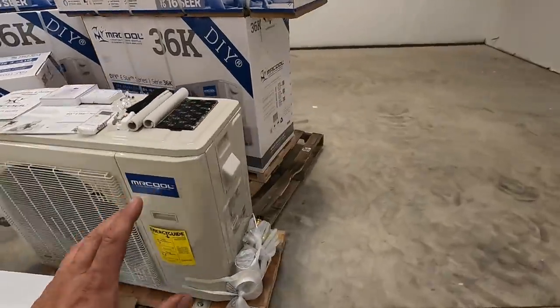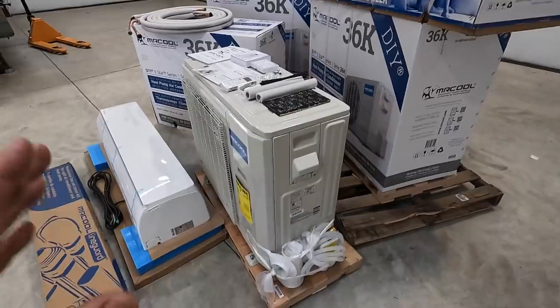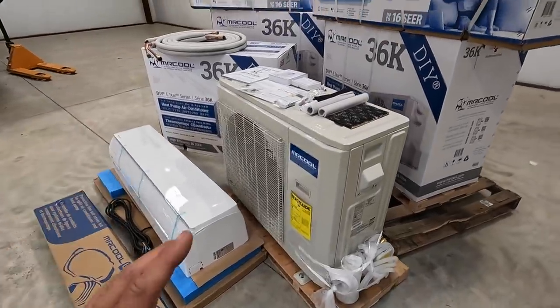You also have the copper lines here with foam insulation around them. You'll uncoil these — one end connects to the air handler and the other to the condenser. These condensers come pre-charged with the coolant you need, so you do not have to have an AC technician to install this and pull a vacuum on the system. It's designed so that you can install it yourself. One thing you will need help with, if you're not capable, is running a dedicated electrical circuit. This system runs off 220 volt single phase and requires a 30 amp breaker.